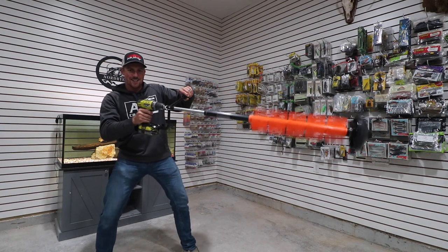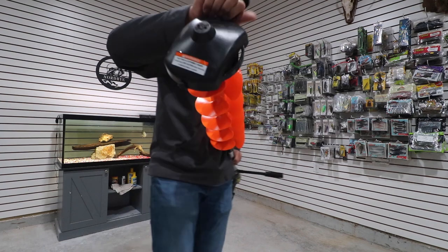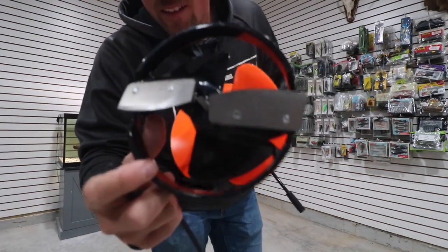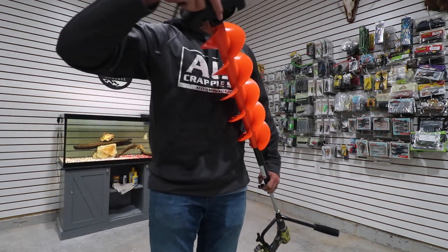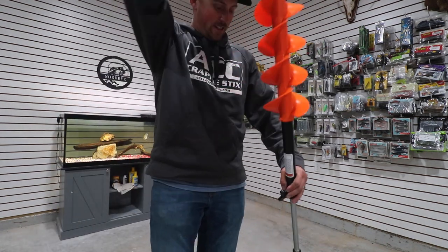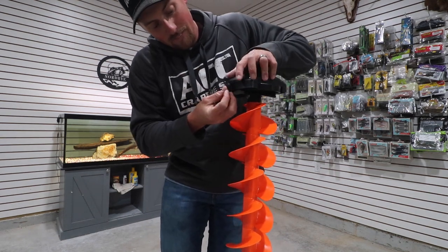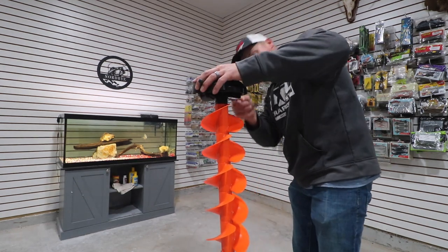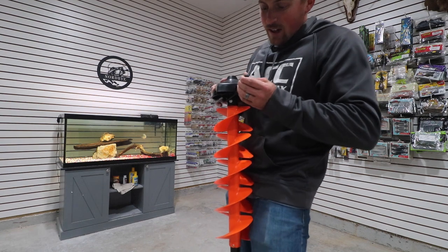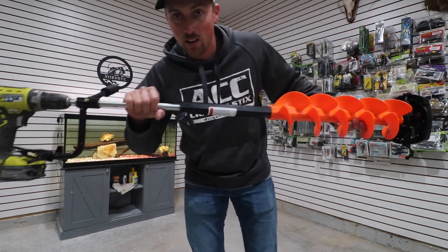There we go, that's it! Pop off the cap — there is your auger. Go ahead and put our cap back on before we hurt these blades; we're not going to be ice fishing for a minute. That is awesome, super easy to put together. Love it, absolutely love it!